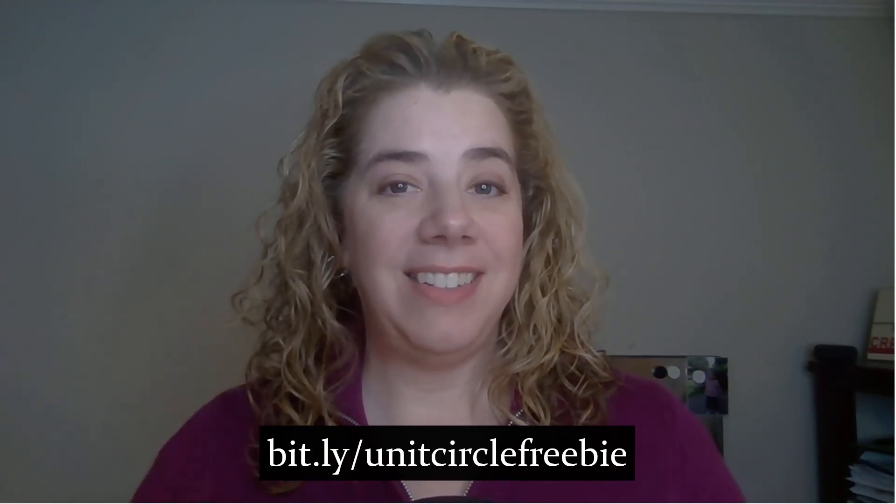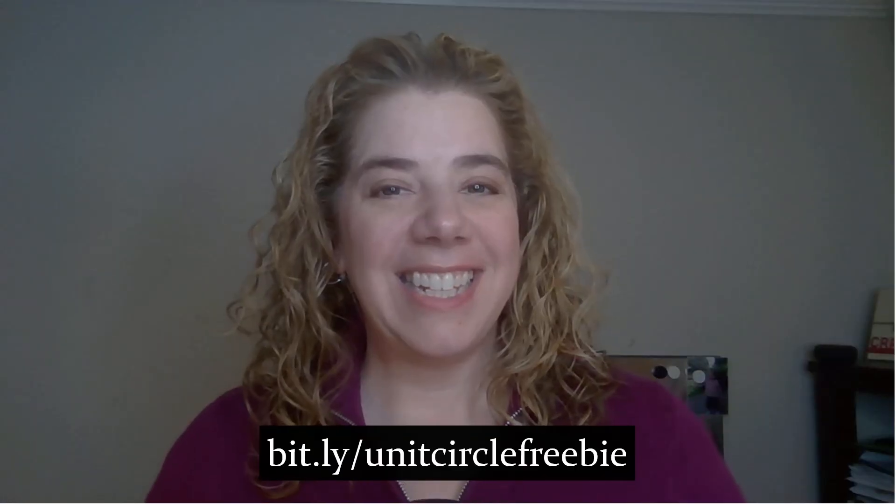If you liked what you saw today, go to that Bitly link at the bottom of your screen. There you can join my email list, and I will send you the PowerPoint I use to teach the radians and degrees with all of the examples, the PowerPoint I use to teach the coordinates with all of the examples, a blank unit circle, a completed unit circle, and some ideas for other activities you might be interested in. Don't forget — go to that link. Thank you.